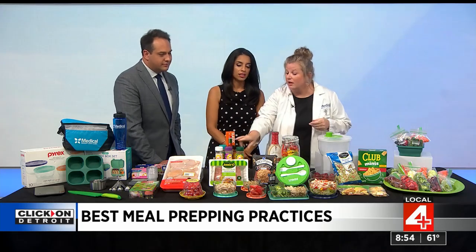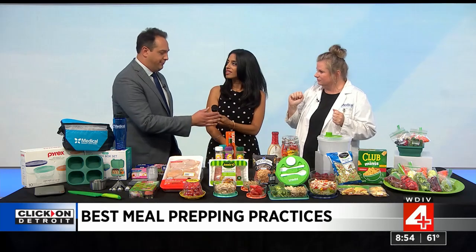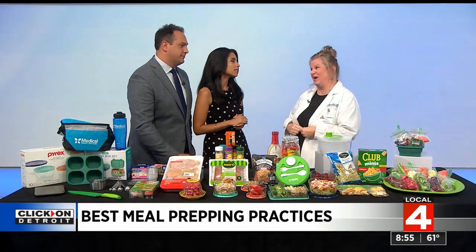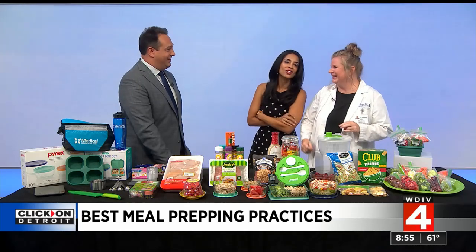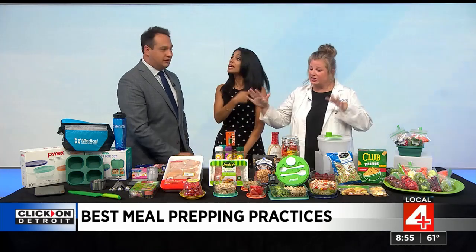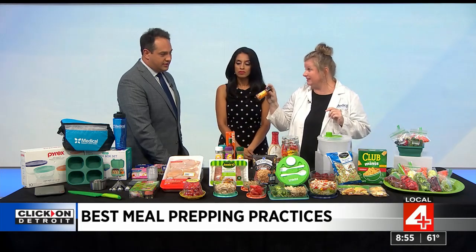Have you ever used Mrs. Dash seasonings? They have a great variety and they are salt-free, so you're not going to retain water. At home, I recommend switching to salt-free seasonings like Mrs. Dash. If you eat out a lot, that's okay — baby steps. One change at a time. I do recommend home cooking and switching to the salt-free seasonings.